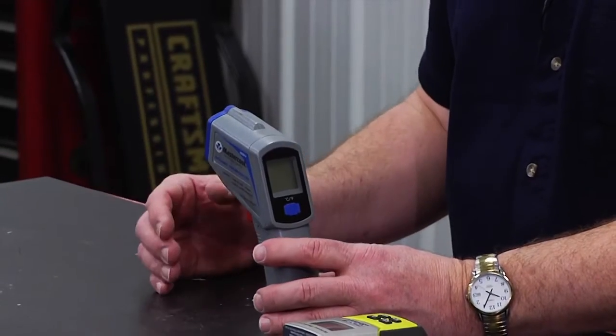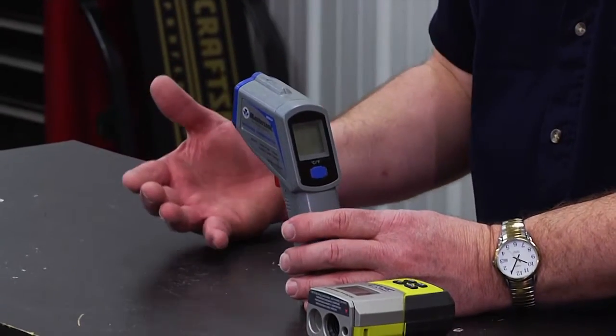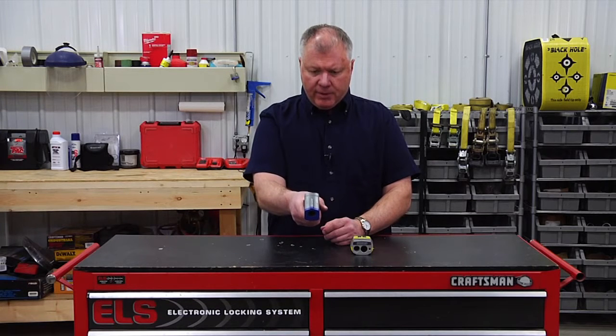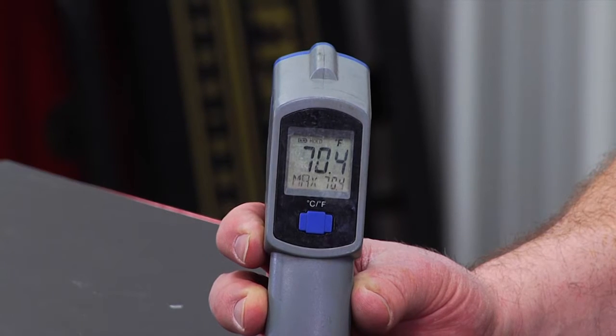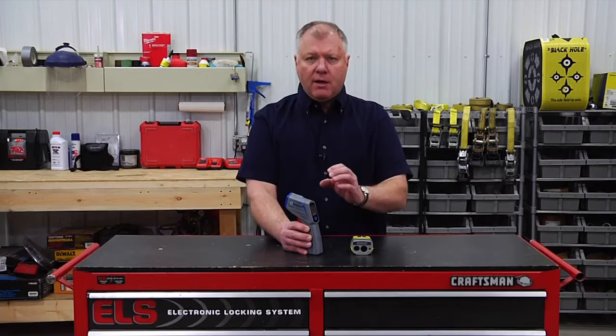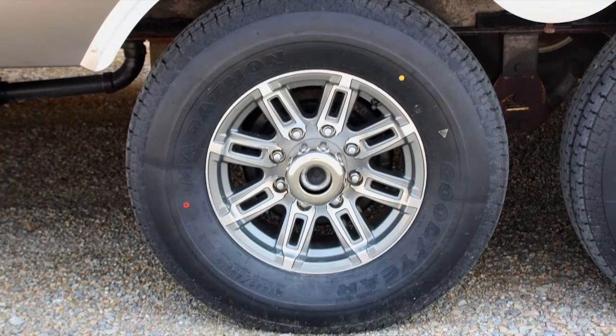You can get these at any automotive parts stores or most home improvement stores. It's just a simple infrared — I'm going to push down here and get a meter reading on it. Every time I stop for fuel, I want to get out and check the hub, check the actual bearing, the brake drum for heat, and check the tires as well.